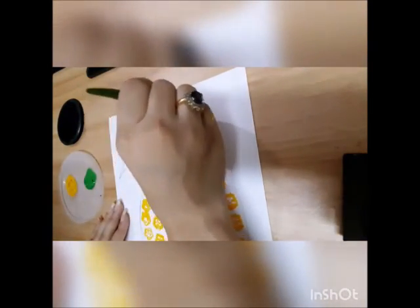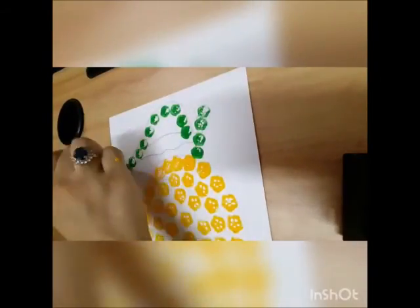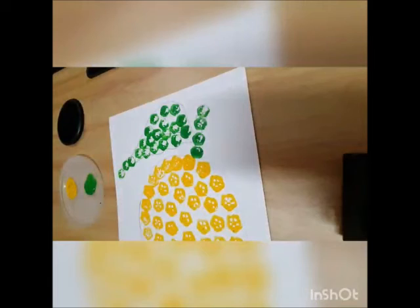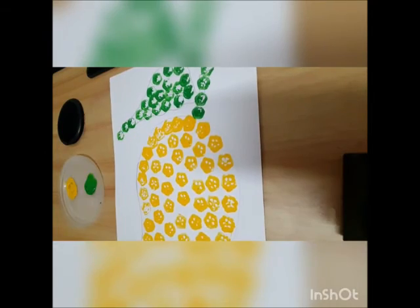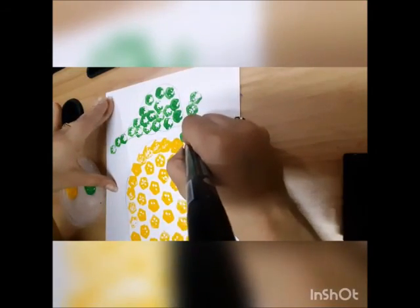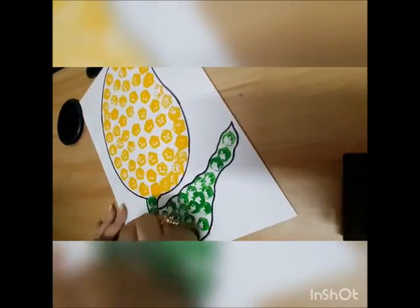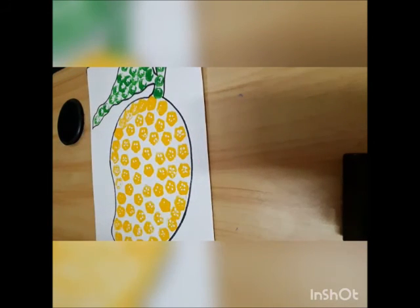After doing lady finger printing, we will take a marker and outline our fruit. Now our mango is ready with vegetable printing.